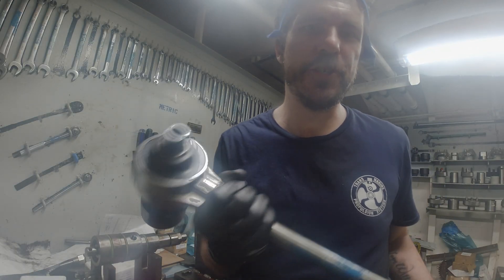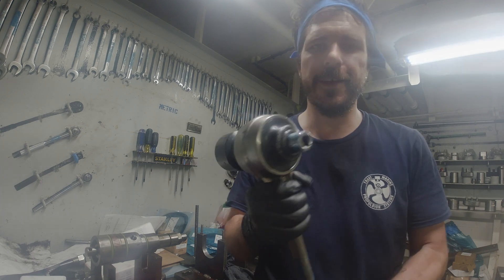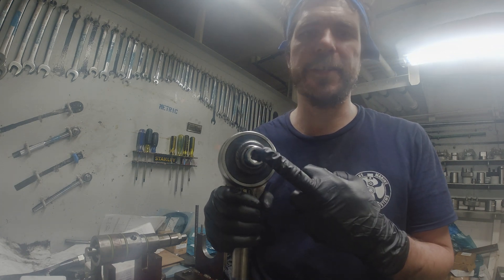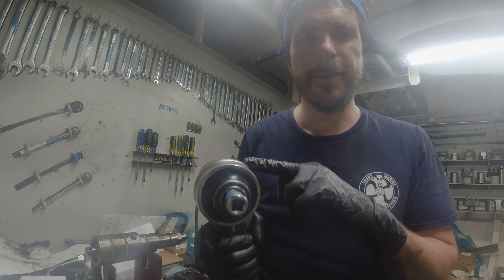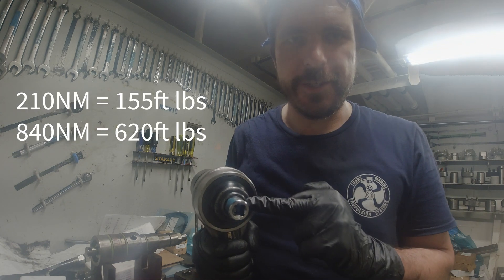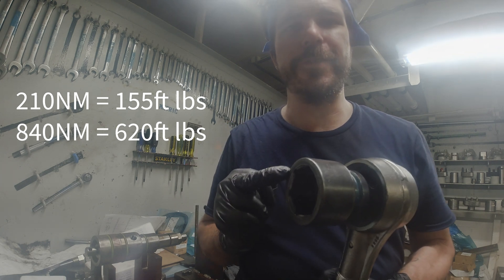Hopefully I got some footage of us tightening with this crazy 4-to-1 torque multiplier. You put the ratchet on this side and it increases the torque times four. So we put 210 newton meters on this side and it tightened the bolt to 840 newton meters.